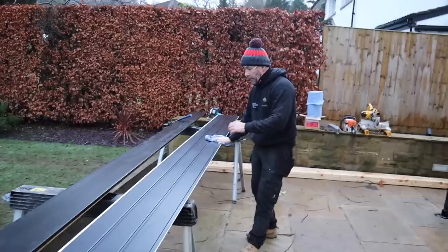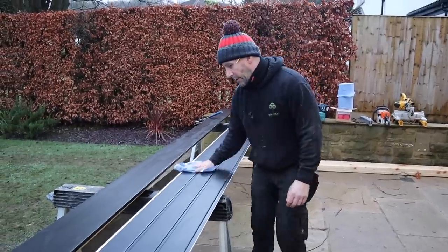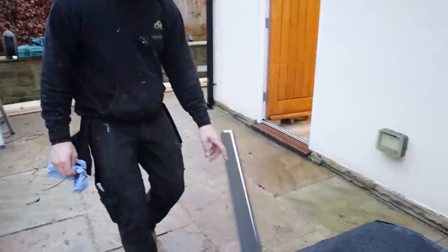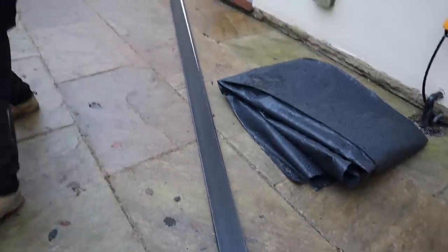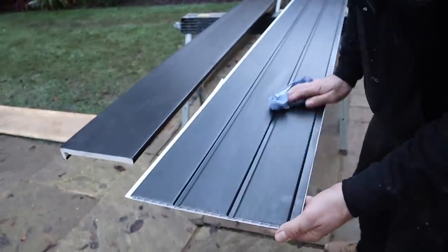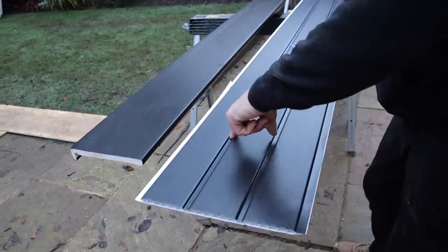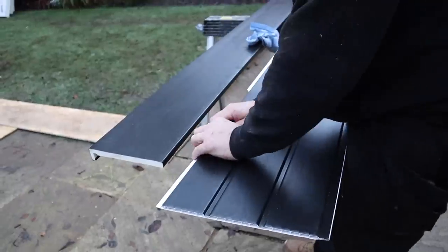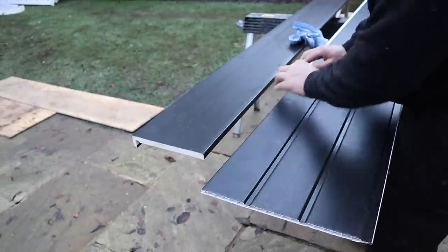The 100mm soffit will go on the sides and the back. It's uPVC, hollow and ribbed. We'll nail it in through the ribbed section where the timber rafters are. First we need to break off the joining strip, because when we put the fascia corner on we don't want it sitting down into that groove.